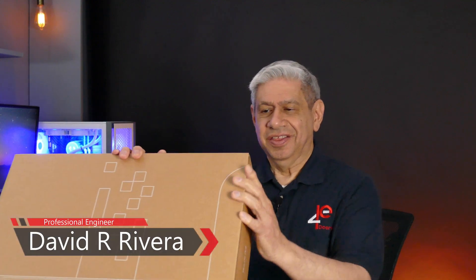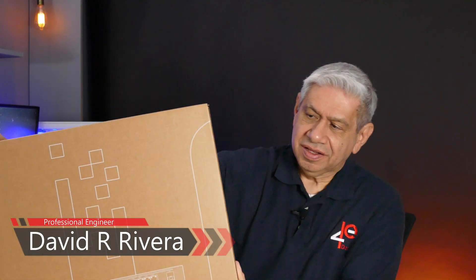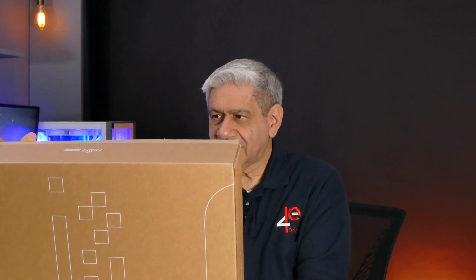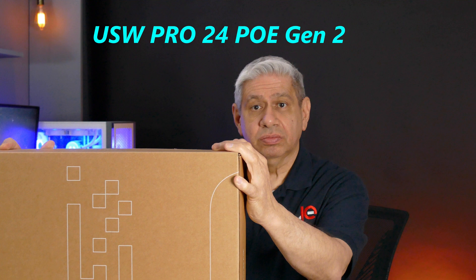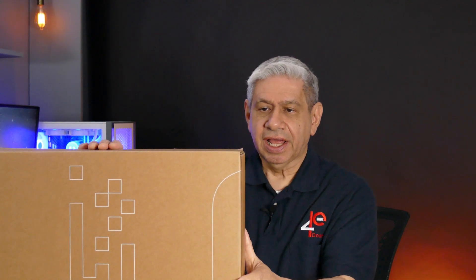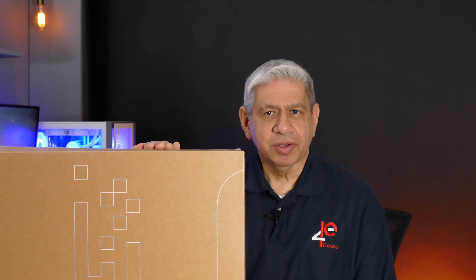Hi, welcome to my latest video. On this one I'm going to show you one of my new toys. This is a UniFi — I think the actual model is a 24GS Pro — and it will allow me to replace my existing core router in my network and get the system running in a more effective and higher performing way.